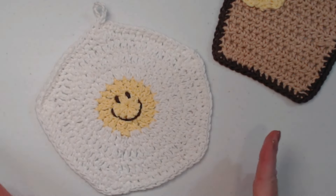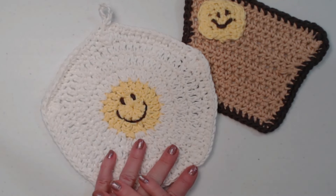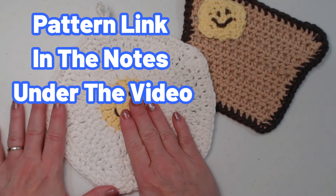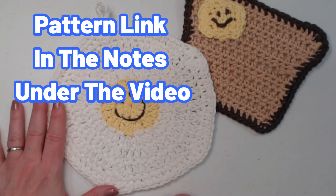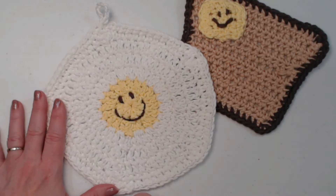This is our fried egg pot holder and hot pad, super easy to make. It also has this cute smiley face like the toast does, so it's a friend to go along with our toast. I just love making these kinds of things because you can make them any time of the year. You can find the complete pattern for our egg on my blog — I'll put that blog link down in the notes underneath this video, along with the link for the toast video.